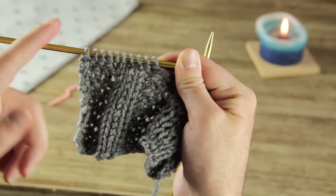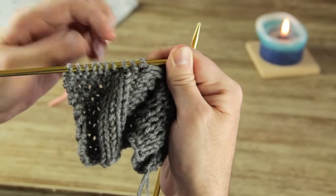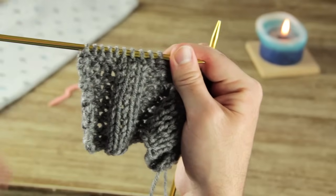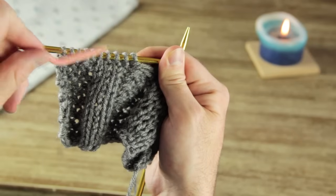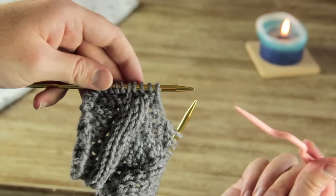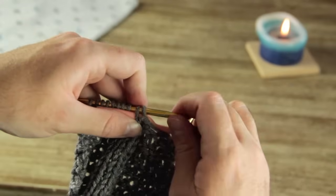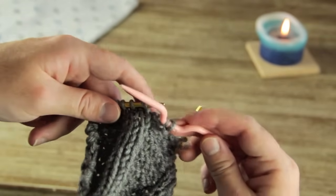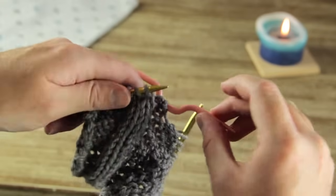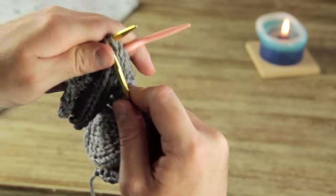Let's say we want to move the cable two stitches to the right. To do that, we're going to take these two normal stitches and move them behind the cable, so in the next rows the cable is going to be slightly turned to the right. Take your cable needle — this is where it comes into play — scoop off these next two stitches right before the cable, pull them off the needle, and to make the cable go to the right you're going to bring these to the back. Then with your right needle bring that in and knit your cable like you normally would.